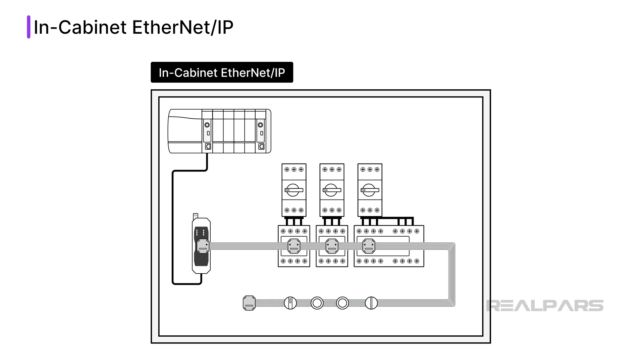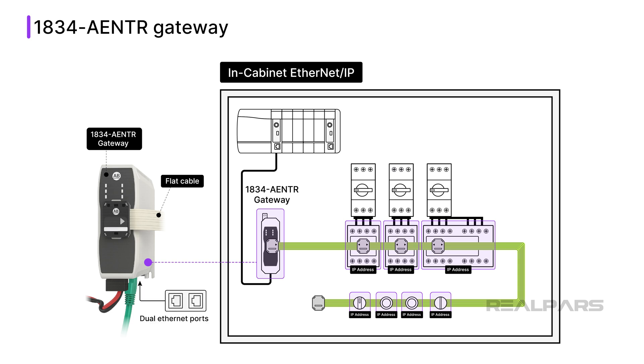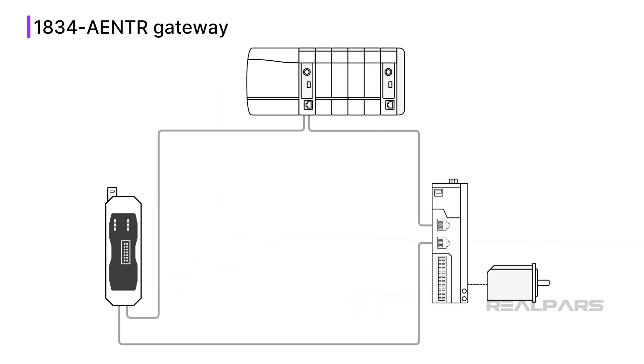An in-cabinet Ethernet IP solution is made up of an 1834 AENTR gateway, a 1486 flat cable, and nodes. An 1834 AENTR gateway is used to bridge a standard round Ethernet cable with the flat cable used by in-cabinet Ethernet IP nodes. Each gateway supports a flat cable of up to 25 meters in length with 39 nodes connected to it. The gateway also has intelligence built-in that allows it to discover nodes and automatically assign IP addresses to connected nodes. The 1834 AENTR gateway has dual Ethernet ports and embedded switch technology, which means it can be installed using the device-level ring or DLR topology.